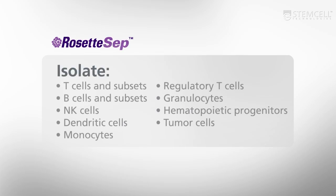Don't wait to save time, money, and effort in your research. To start using RosetteSep to isolate your cell type of interest, request a free sample today at stemcell.com.